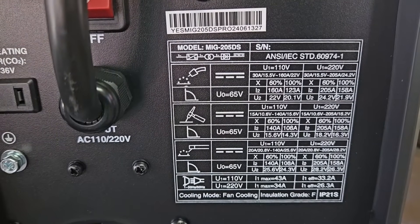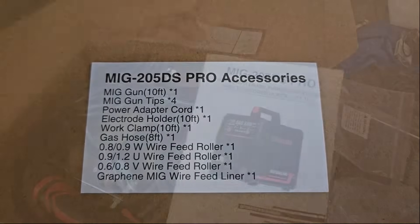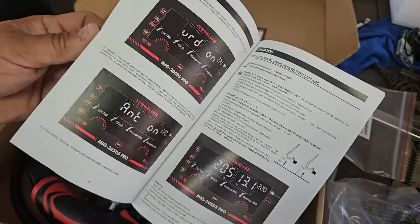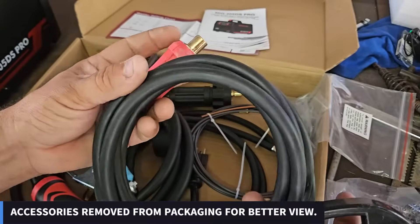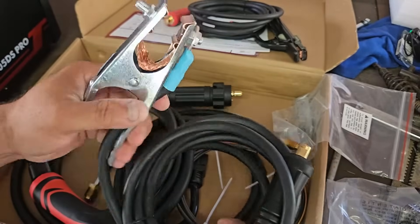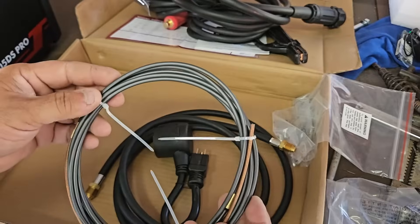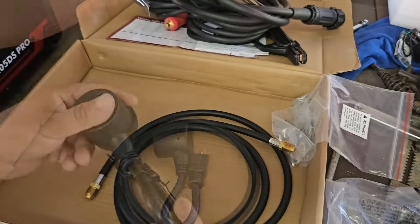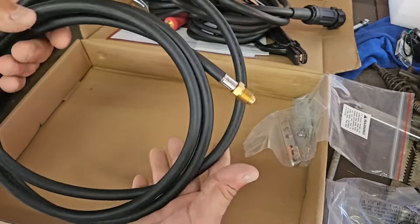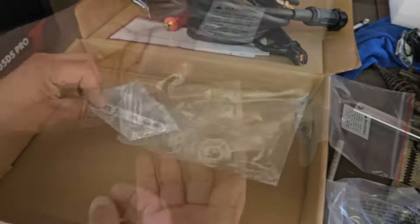I like when machines have a 220 plug and then you use your adapter to go to 110. Here are some of the ratings for 110 and 220. So here are all the accessories included with the MIG 205 DS Pro: the manual, some color pictures which is always nice, the electrode holder, the earth ground, the MIG torch, a new liner and replacement liner, an adapter so you can plug the machine into 110 volts, and a gas hose.